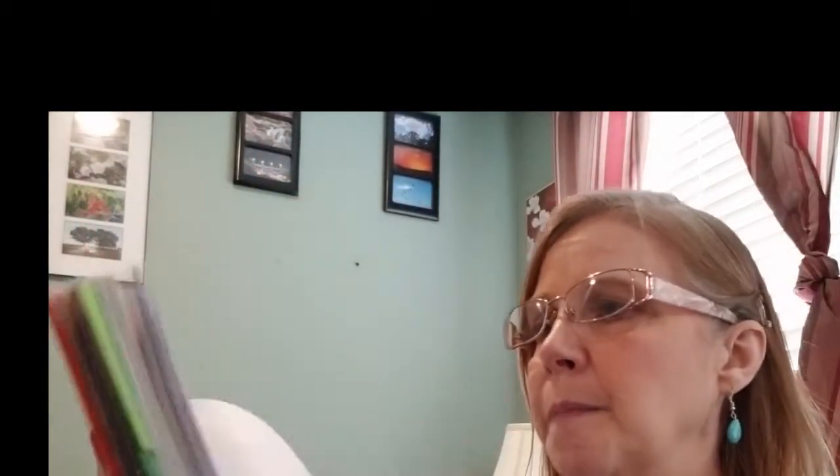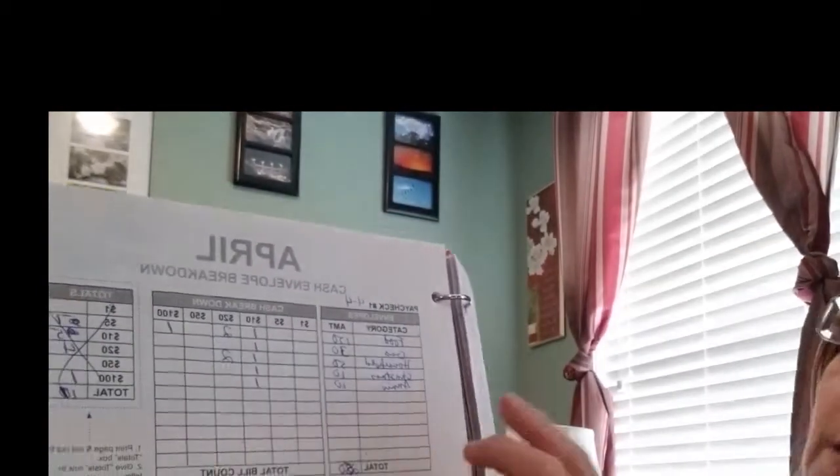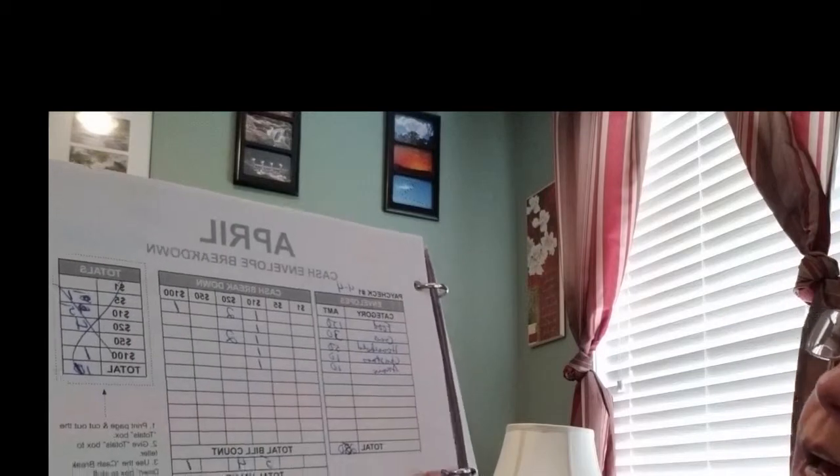We'll talk about envelopes and cash envelopes in the next video. In the Budget Mom planner there are two sheets of payment bill check trackers and I've printed off four of them. I also created another bill tracker myself because I thought it might work better for me, and it includes my cash envelopes breakdown for the entire year.